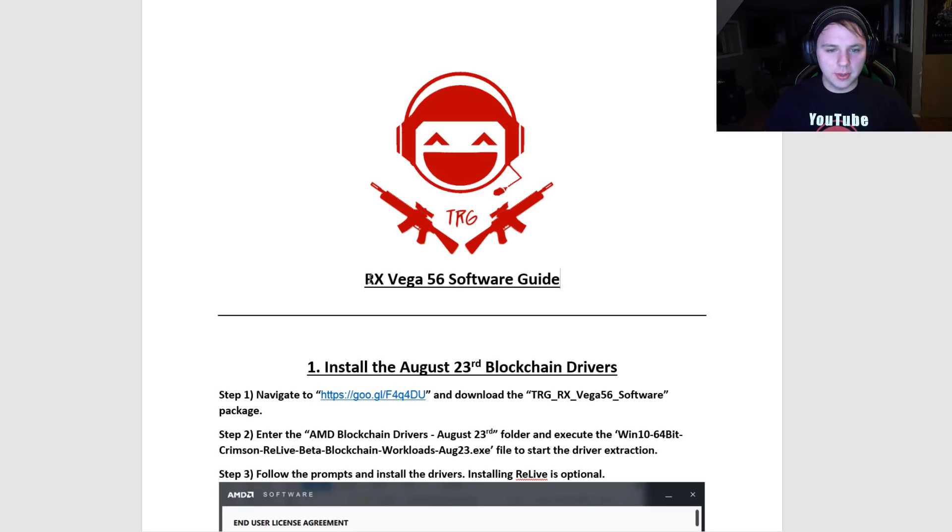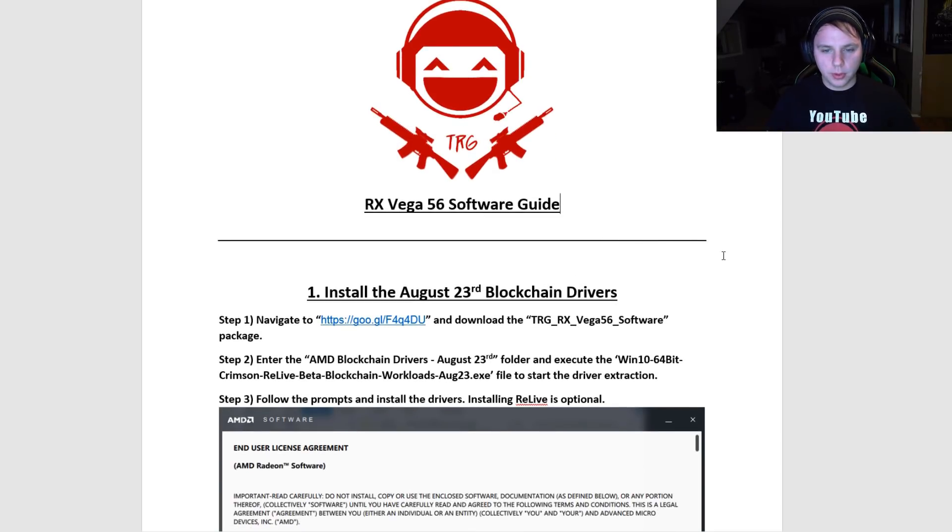People have been asking me for a software guide for the RX Vega 56 and 64s, so I went ahead and made some nice Word documents that you can follow step by step and then just polish them off and get it done. I've also put links in the description to all the software I use and the guides as well, so it should be pretty straightforward.